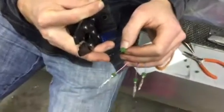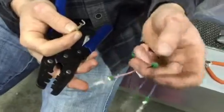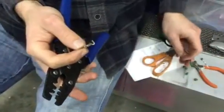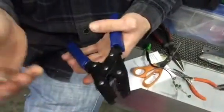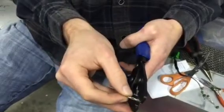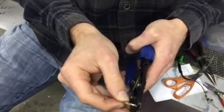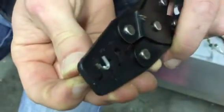Scott, can you show me how you're getting these crimps on? So first we strip the wire, put on the grommet — that's the green rubber thing, the seal. Then we take our pin that we're going to put on there. This happens to be the male side in this case, and we kind of pre-form it, just trying to get some general shape here.